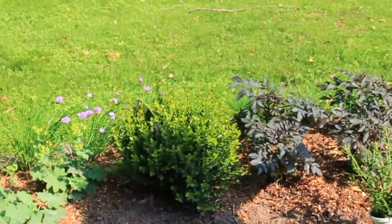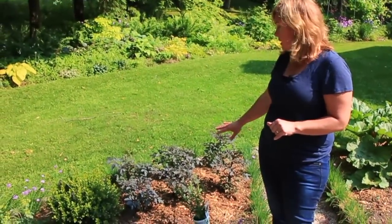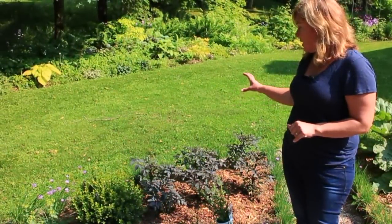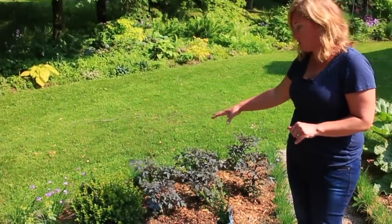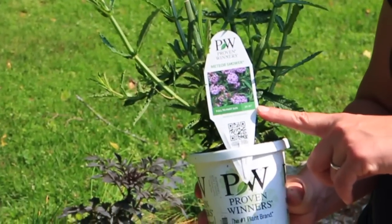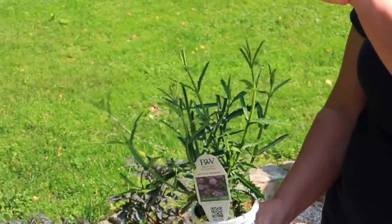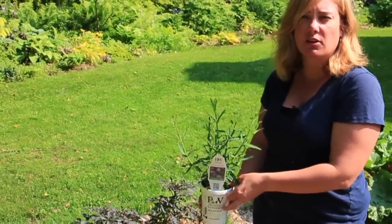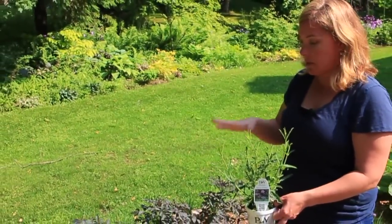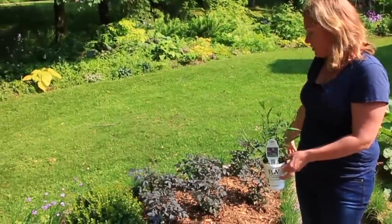Boxwood of course in the middle. This is a new dahlia for me called HS Flame — it's a purple foliage with a nice bright red flower, and I love the dark foliage combination here. The annual that's going to go in here is one of my favorites: Meteor Shower Verbena bonariensis. It's a short one — only about 20 to 30 inches tall. The regular Verbena bonariensis gets five or six feet tall, which obviously wouldn't work here. I love this plant; I'm putting it in containers and everything else this year. So that's going to fill in this whole section.